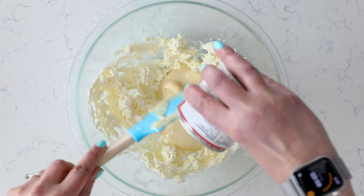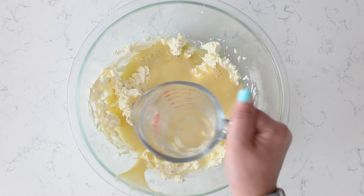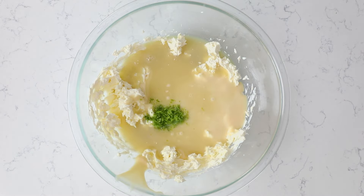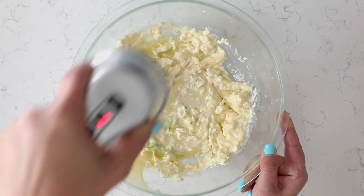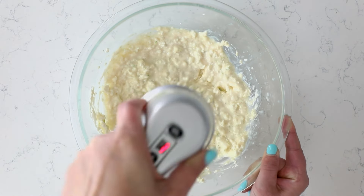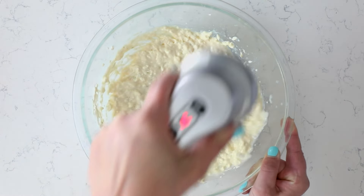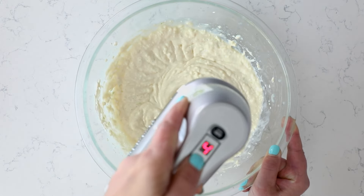Add the zest from one or two key limes. Key limes and regular limes, which are called Persian limes, are different. Key limes are really small and they're usually only in season in spring and summer. You can use regular lime zest, but I definitely think you should use key lime juice, and I'm giving you permission to buy it in the bottle. There's a brand that sells specifically key lime juice, which is so much easier than slicing and juicing a whole bunch of key limes. Maybe just buy a few for decoration on your pie.